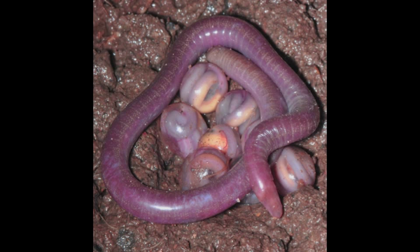How are worms created? Worms are hatched from little eggs.